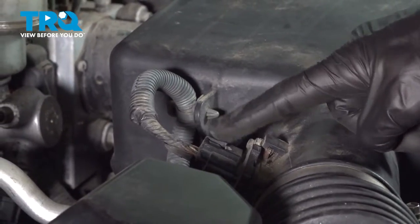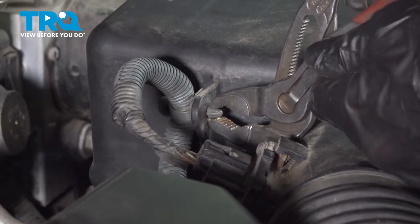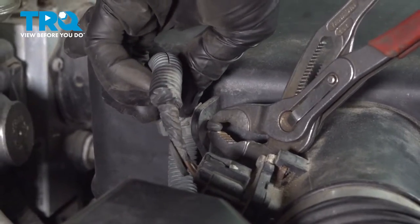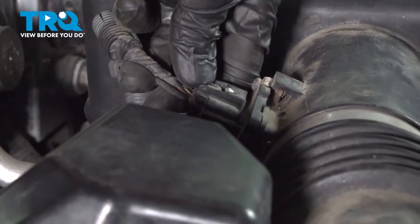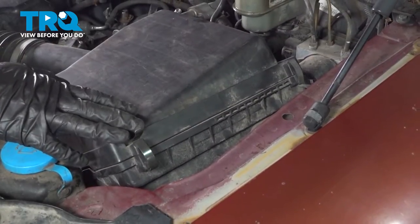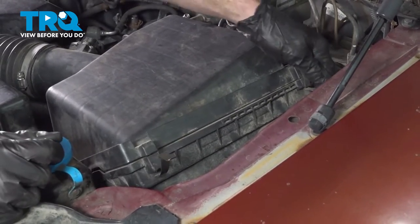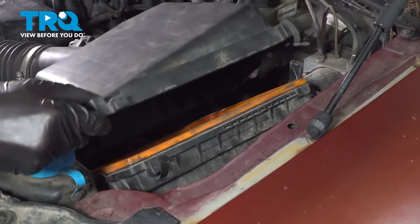Now let's move along to the mass airflow sensor wiring harness. We'll use some pliers to carefully squeeze on the two ears of the plastic clip, and slide it out of position from the air filter housing. Once you have it off, go ahead and remove the wiring from the mass airflow sensor. Now we can move to the two locking clips that hold the upper air filter box to the lower box — once those are broken free, lift up to separate it.